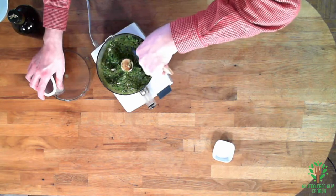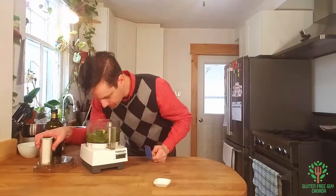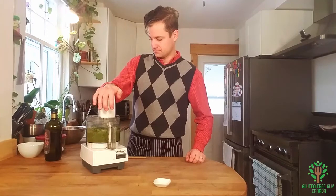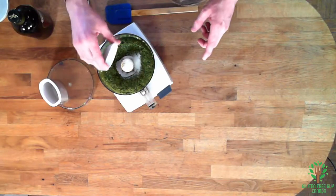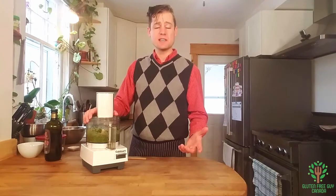Look at how easy this is. It smells so good. Now I'm going to add my salt. A lot of it is salt to taste, so if you find it's not salty enough then you add a little bit more. It's always easier to add more than it is to take it out.